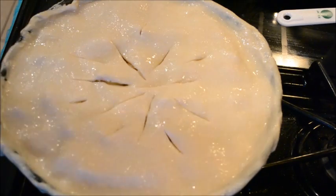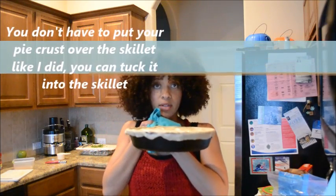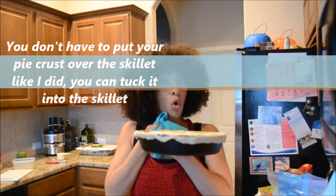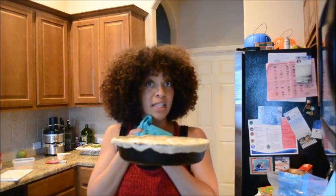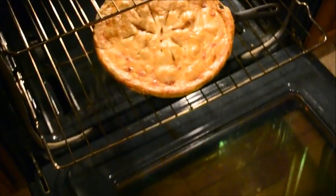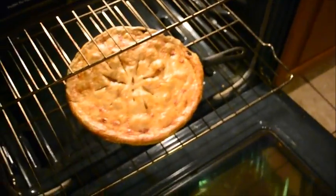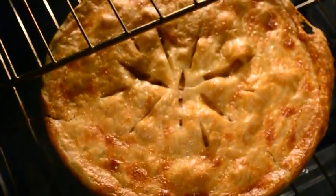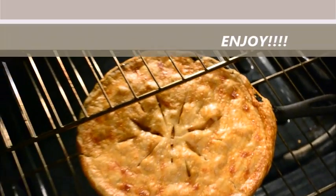The pie is ready to go in the oven. Put it in at 350°F for about an hour to an hour and ten minutes. Look at that apple pie — she's getting ready to come out of the oven! That's wonderful!